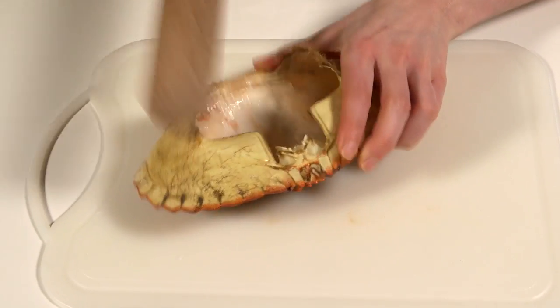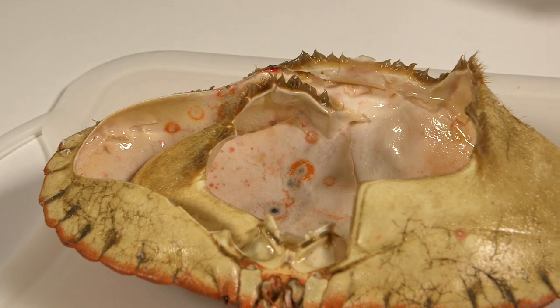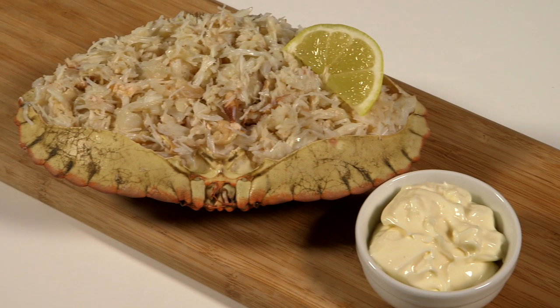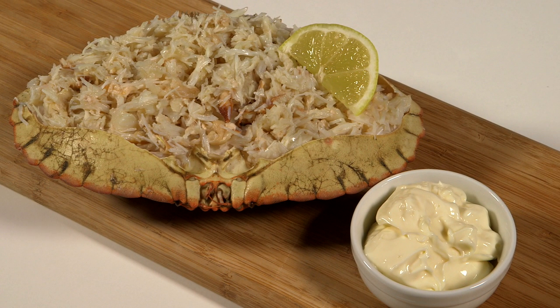If you're going to serve the crab in the shell, crack off the jagged rim on the underside of the shell, following the natural line. Serve your crab immediately and then spoon the brown meat on top. Cover with cling film and keep in the fridge for up to 24 hours.